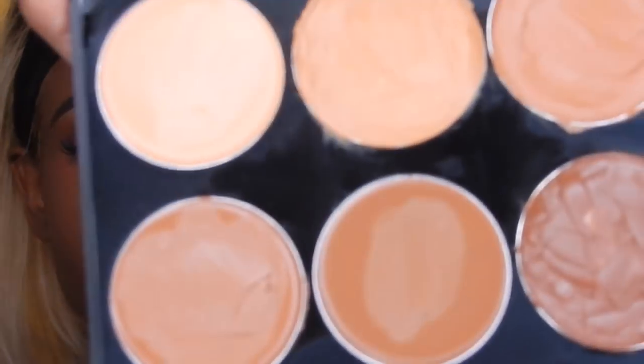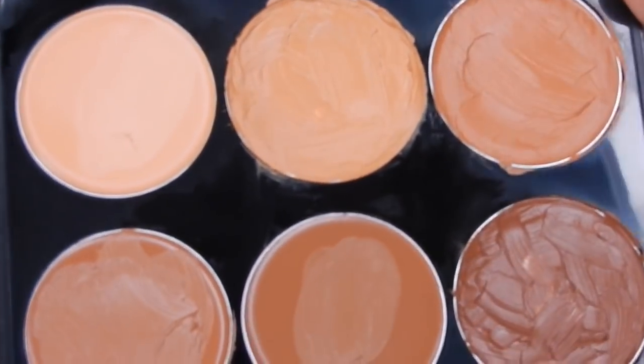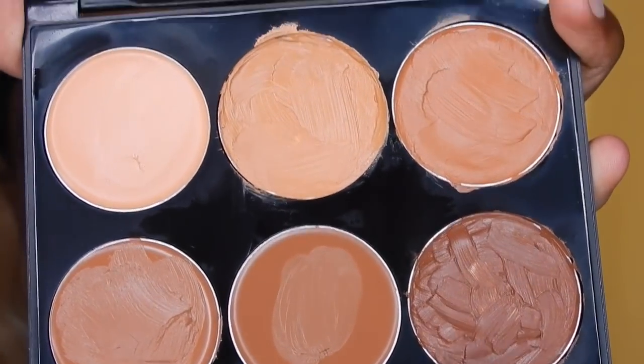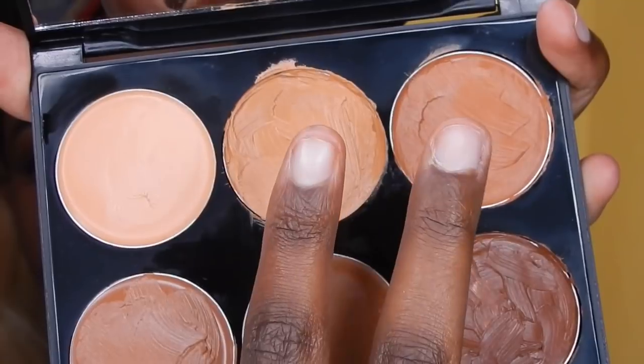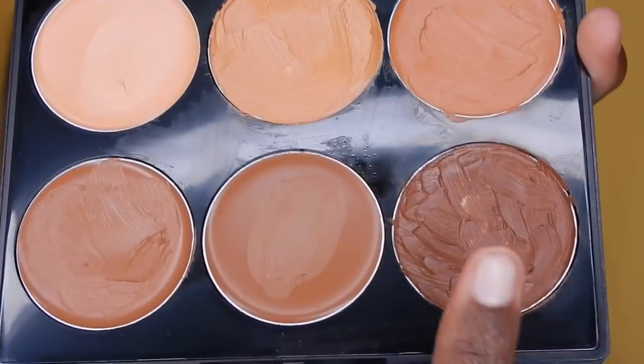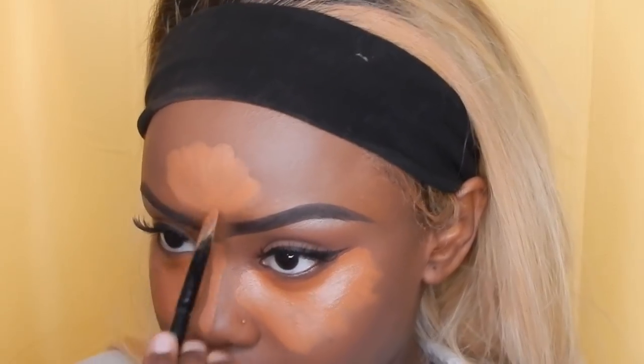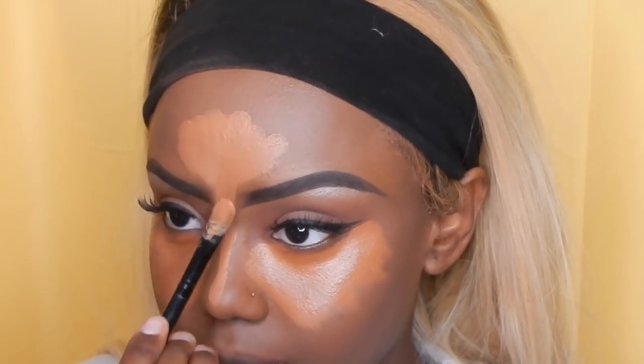This video is kind of like a tutorial slash review of the Sleek Makeup Cream Contour Kit in Dark. I decided to buy it because I saw a lot of people using it and a lot of good reviews. Right there I was just showing you which colors I was using to highlight and contour — the top row was for highlighting and the bottom was for contour. I used the darkest shade in the highlight because I don't like my highlight being way too bright.